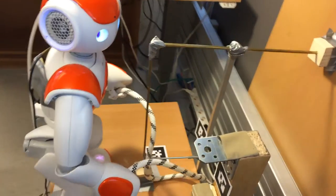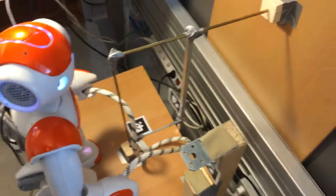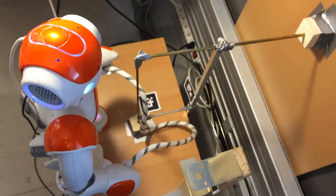Grasping the object. Knot completed successfully. Resting now.